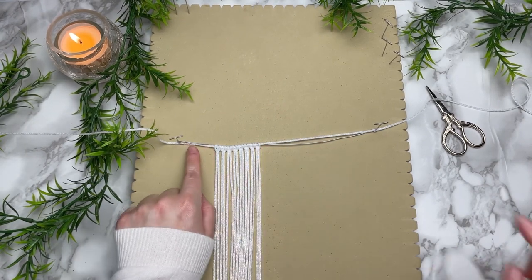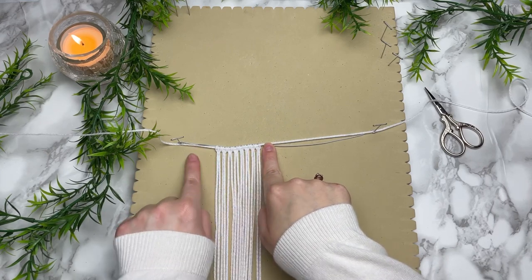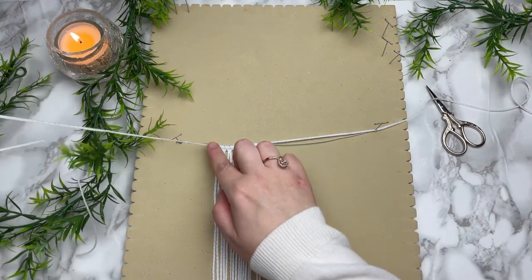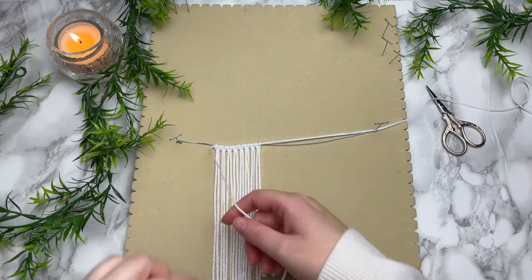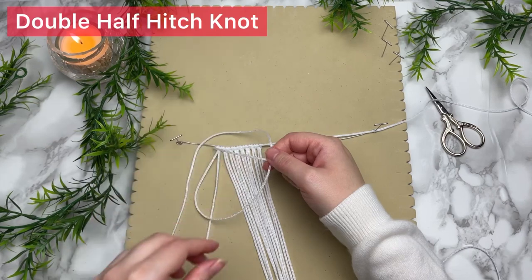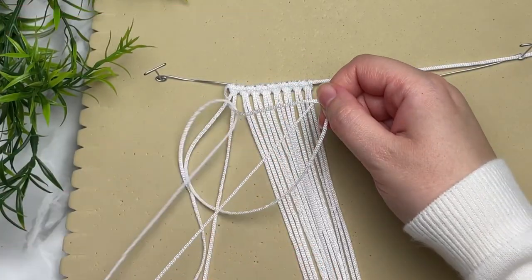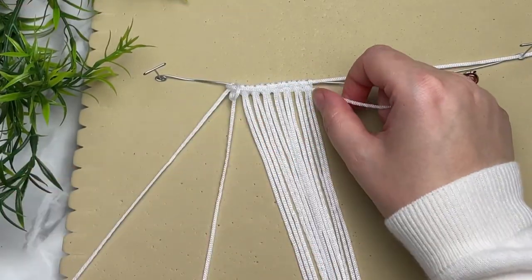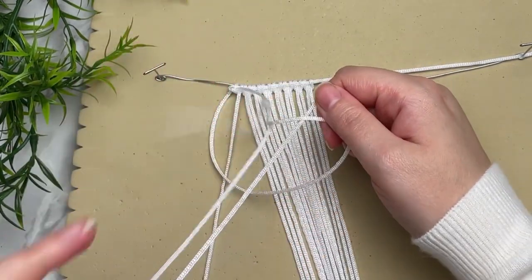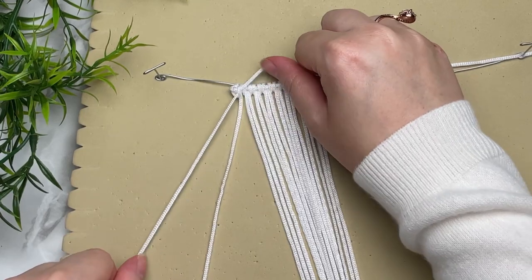Now that we have all eight cords attached, make sure that all cords are on the left-hand side from the center of our wire — this is because this is going to be our left side of our wings. Next we're going to tie a row of double half hitch knots using that cord that we tied all our lark's head knots around. Make sure you're working from left to right, working our way in towards the center.